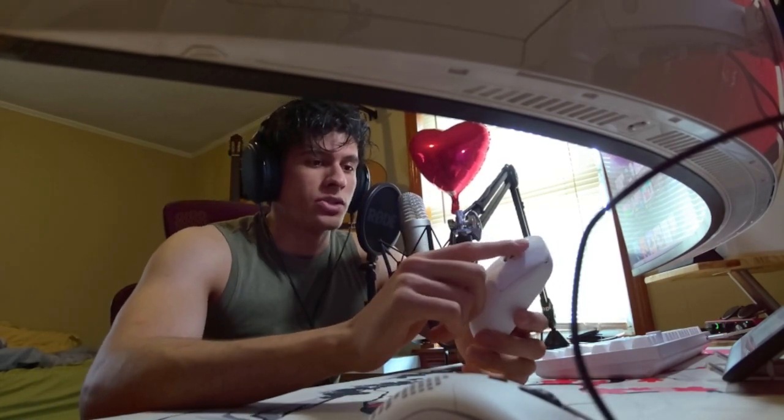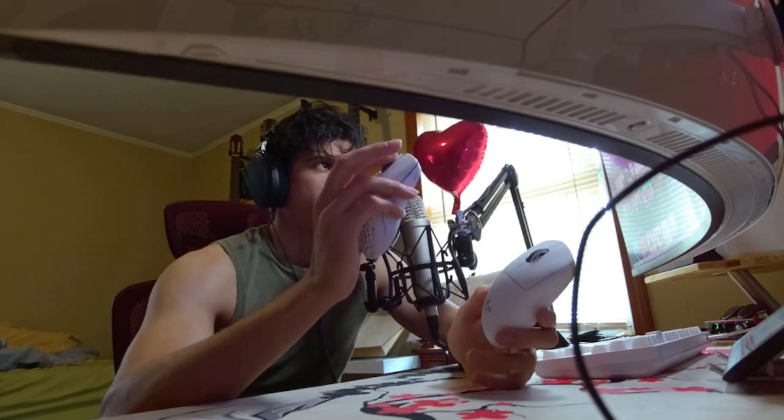The scroll wheel on the G Pro Superlight feels way worse than the one on the Model O.